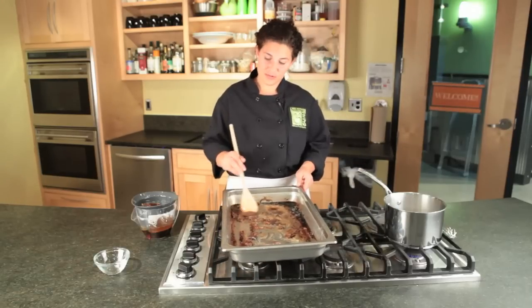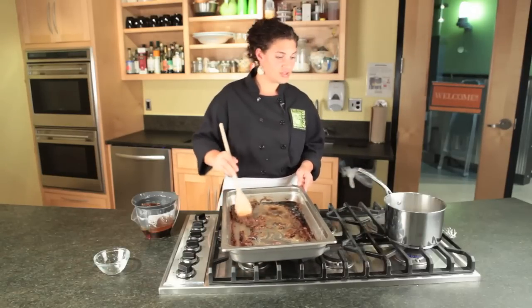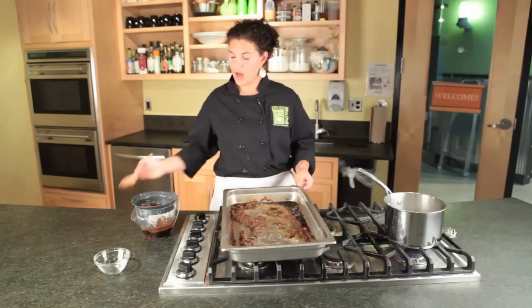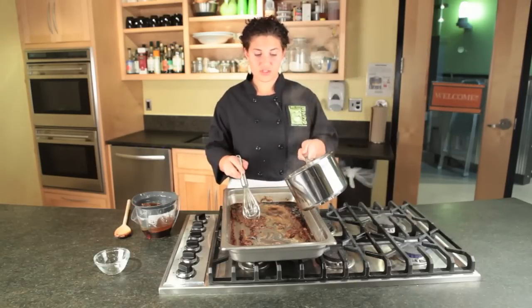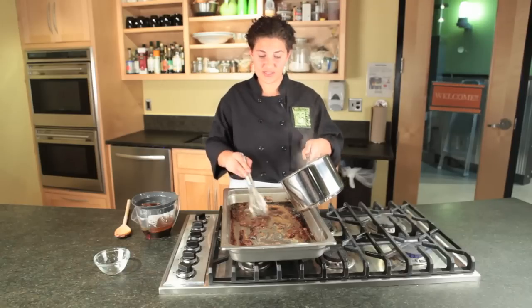After you've cooked your roux for a couple of minutes, you're going to add your stock. I like to use a whisk so that it doesn't get lumpy. Slowly pour your stock in and whisk it together.